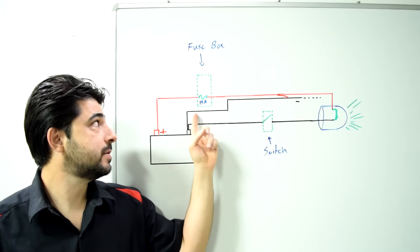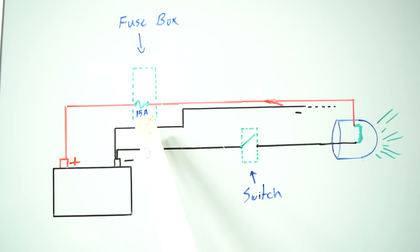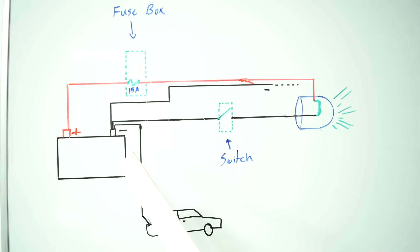Unless you have a fuse on the positive side of the circuit. For example, in this circuit you have a 15 amp fuse, and as soon as this shorts out, this is going to pop, saving all your wiring and other components that might be in this circuit. Something you want to keep in mind is that the ground side of your battery is also connected directly to the chassis of your car, and the chassis allows for many electrical circuits in your car to get completed that way.